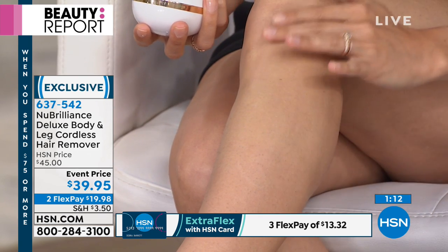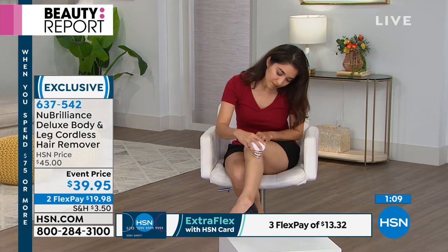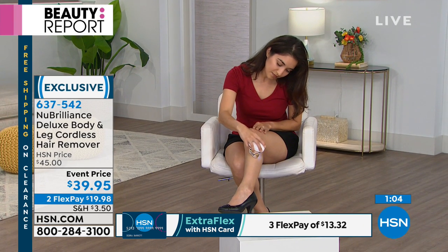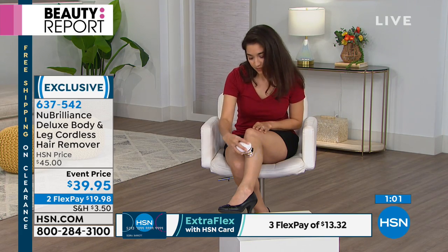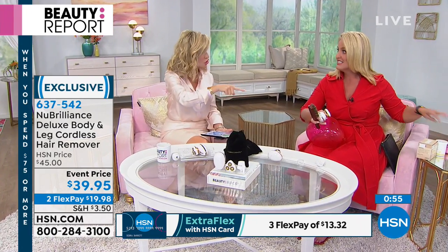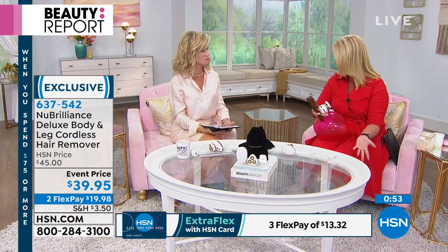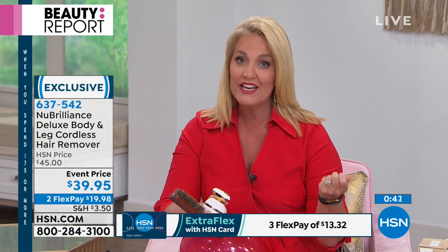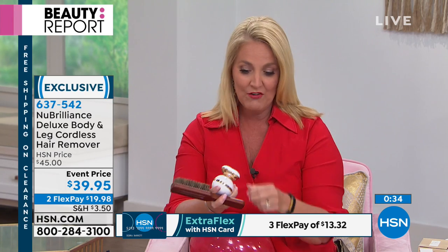Notice that Brenda doesn't have shaving cream on, no water bottle, no spraying — she doesn't need to get it wet. She simply moves it around in a circular motion and it does all the work. It's the easiest system to use on your own at home. For someone like me with very sensitive skin, waxing wasn't an option, so for years I used a traditional razor — getting nicks, cuts, scrapes, and burns. This is simple and easy.